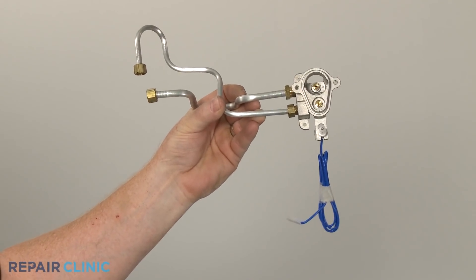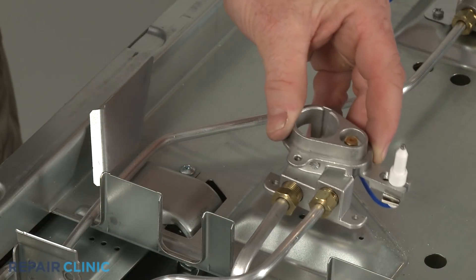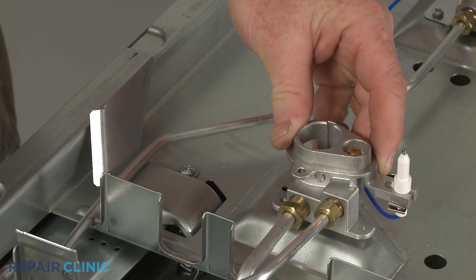Install the new orifice holder assembly by aligning the holder on the top panel and threading the mounting screw to hold it in place.